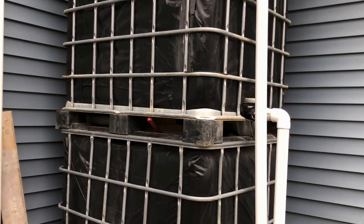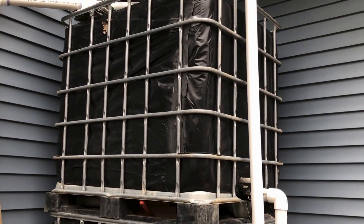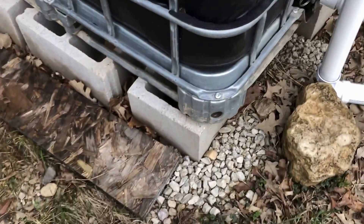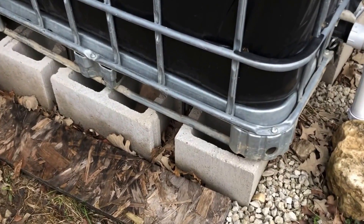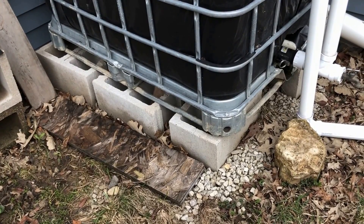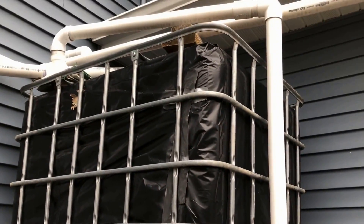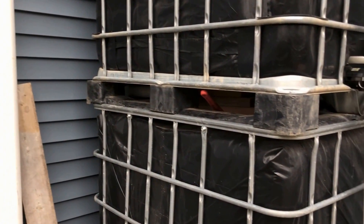Each one of them is 275 gallons, so those two on top of each other can actually weigh about 4,000 pounds. So for the base, you need a very good base. As you can see here, I put about six inches of gravel to hold the weight, and then on top of that I put some cinder blocks. If you have soft topsoil, you probably have to dig more than six inches, just to be on the safe side. The last thing you want is this whole heavy, water-filled system to tip over to one side — it's going to be a real mess.